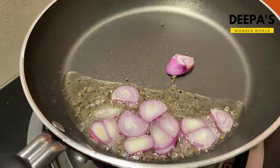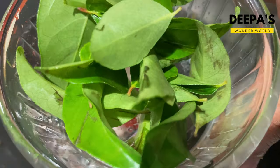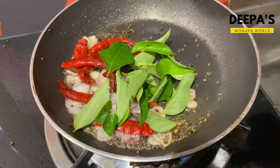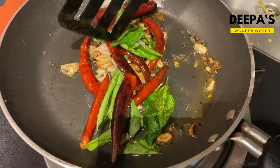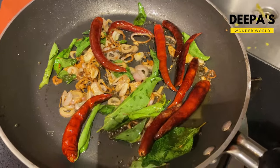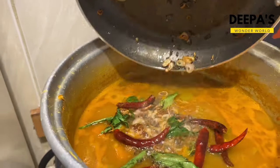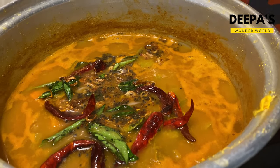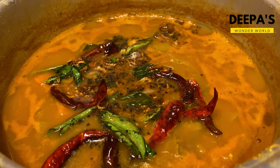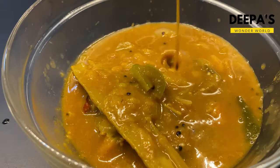Add 4-5 minutes and add 1 cup of tea, then 1-2 cups of tea. Now we are ready for our special sambar.